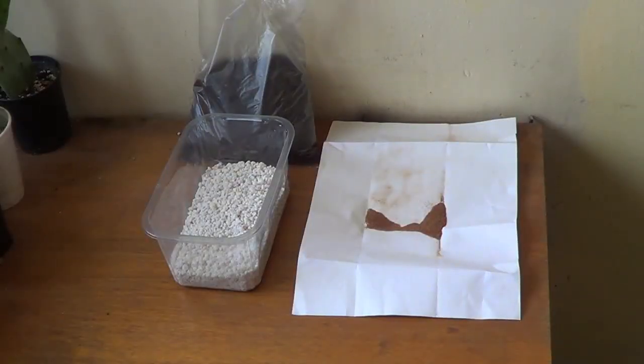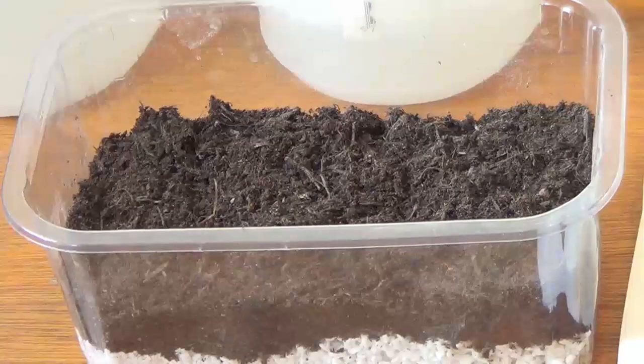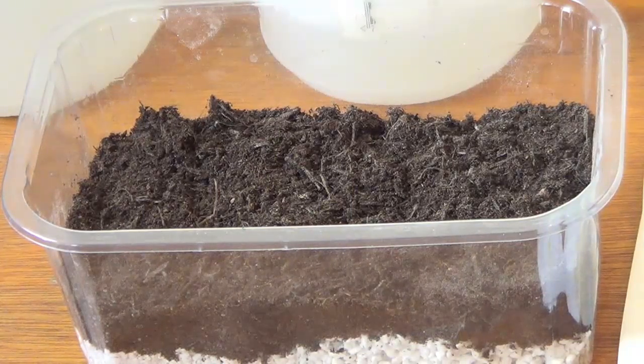The next stage is to get your multipurpose peat or whatever into the container which you will grow the spores. I'll do that off camera for you. Once the media is placed in the container to cover over the perlite, make sure that it remains flat and firm.